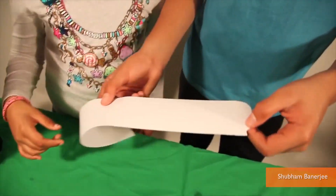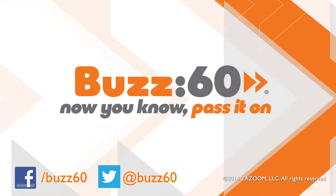This is so easy, even my little sister can do it. Cool — she took the words right out of my mouth. Buzz60, now you know, pass it on.